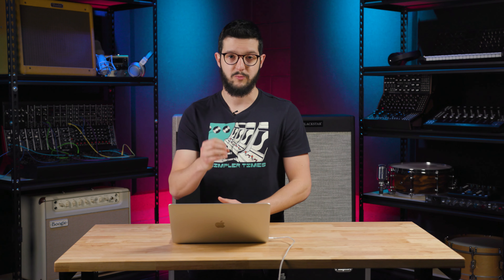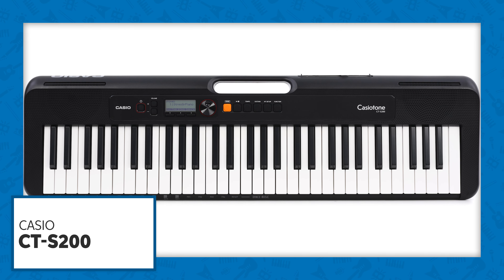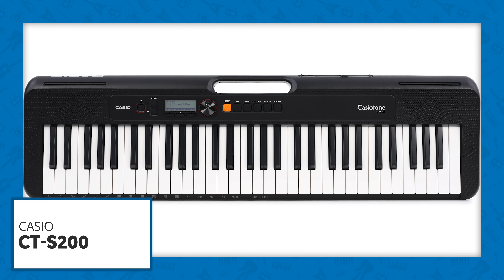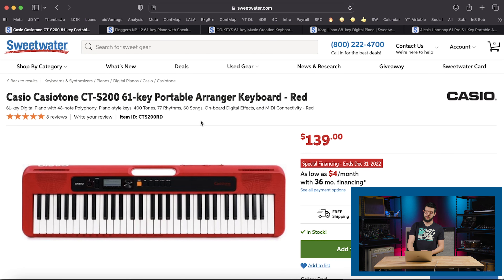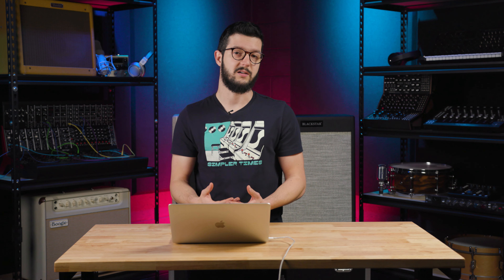Now let's dive into the keyboards. The first one, the Casio CT-S200. I have it here on Sweetwater.com. You can see it's a 61-key digital piano, 48 notes of polyphony — that's how many notes can be played and sounded at once. Once you hold or sustain or play more than that, notes will drop out. You have piano style keys, 400 tones, 77 rhythms, 60 songs, onboard digital effects, and MIDI connectivity. And you can see, just $140 — $139. So less than $200 and you get a good bit of functionality.